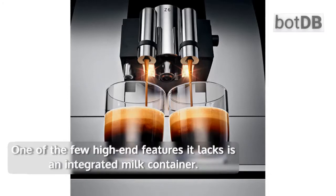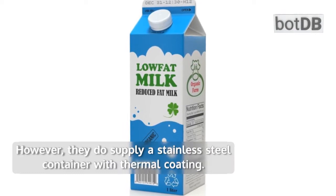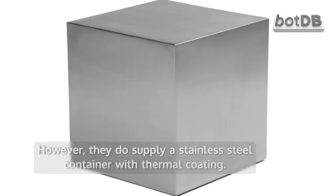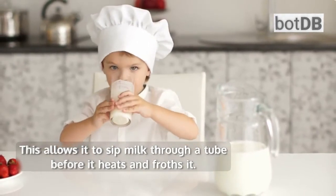One of the few high-end features it lacks is an integrated milk container. However, they do supply a stainless steel container with thermal coating. This allows it to sip milk through a tube before it heats and froths it.